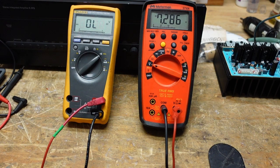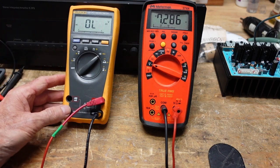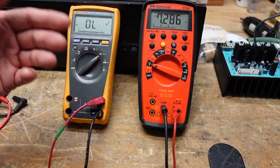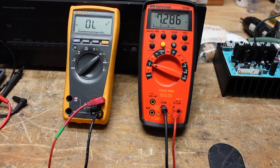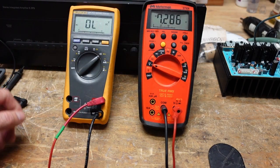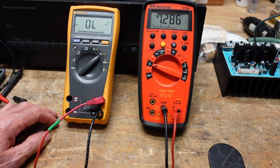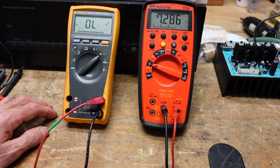That's as far as I want to go with digital multimeters. Some have way more functions — this one will do capacitance and also test transistors. But for general purpose work, something like either of these meters would be fine. Thanks for watching, and as always I like to give back to the community that has given me so much — take care.